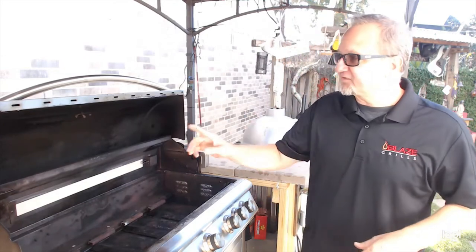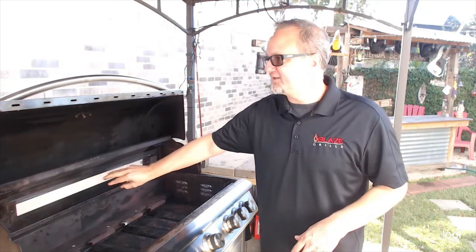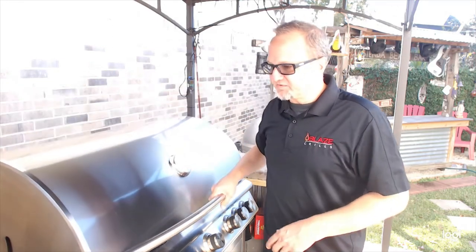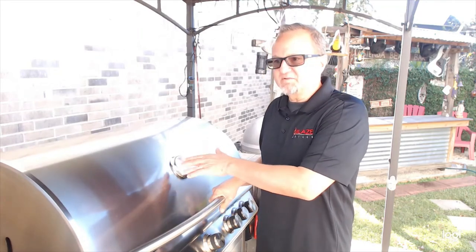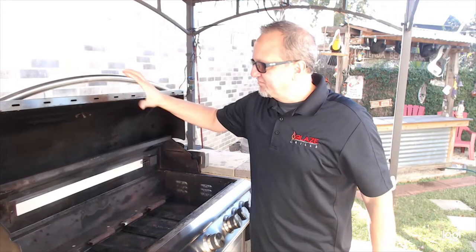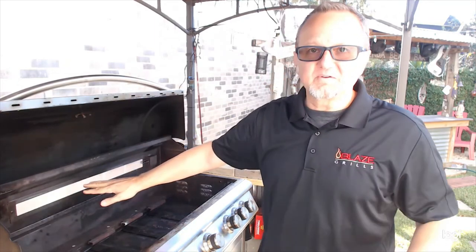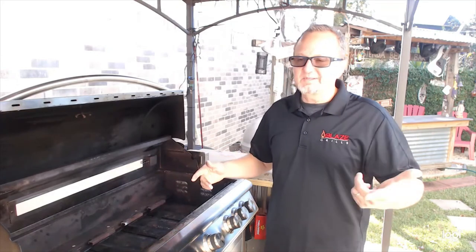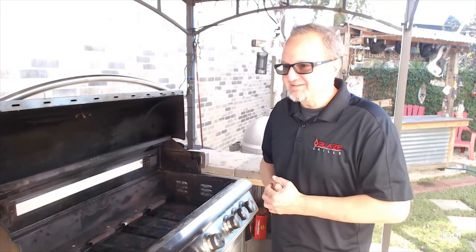Also keep in mind this is a very direct infrared heat and it is not going to register much on the analog temp gauges. This is going to show on average about 250 degrees with your rear burner going, but trust me — this is actually getting up to about 900 to a thousand degrees on average. Just remember it doesn't register much on the analog temp gauge. Trust me, it's hot.